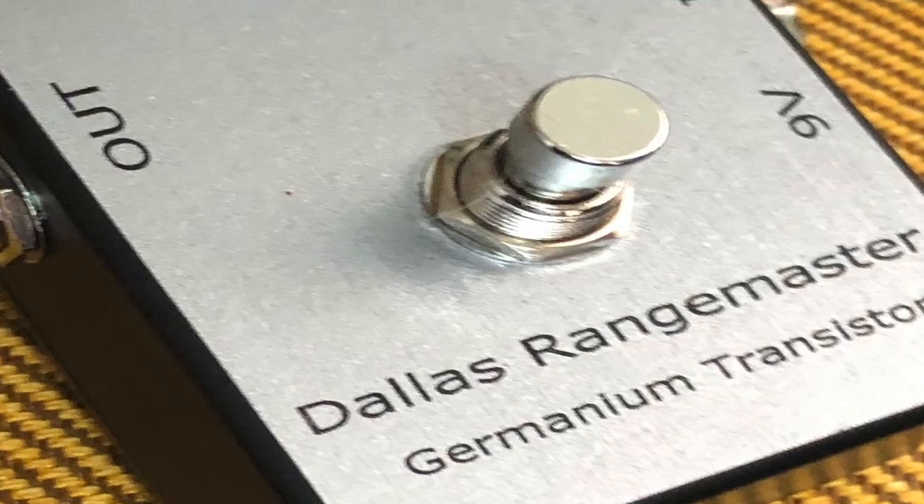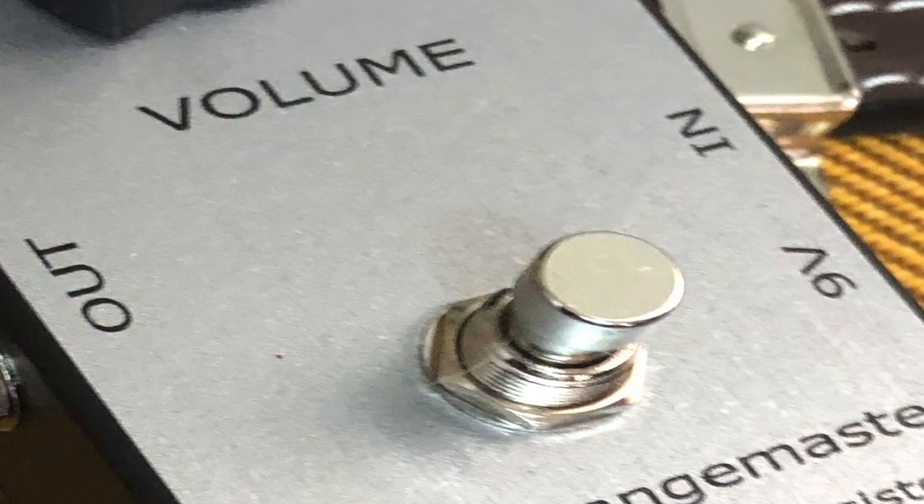Hey, this is Tim Calloway and welcome to the Guitar Pedal Review, where today we're looking at a pedal listed on Reverb.com. Based out of Russia, they have created a unique Dallas Rangemaster with unique parts. Let's take a look at the pedal.